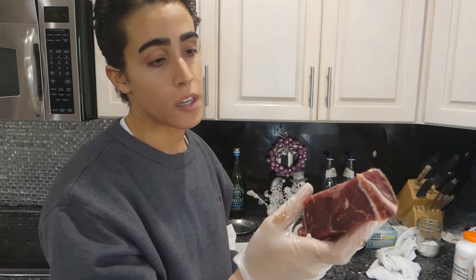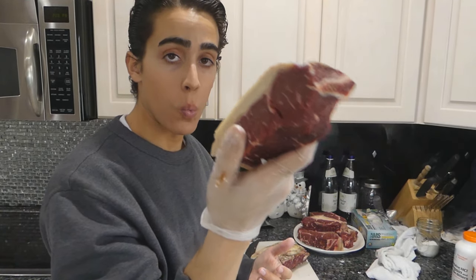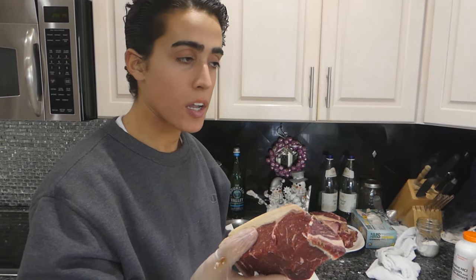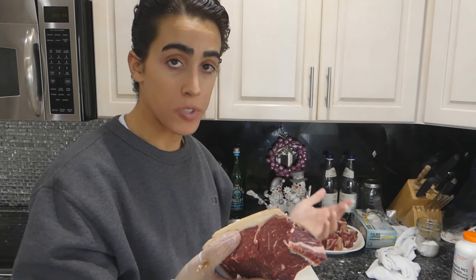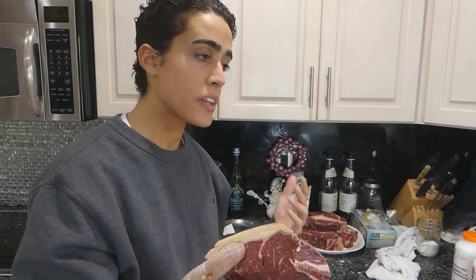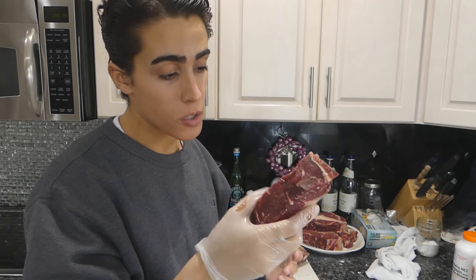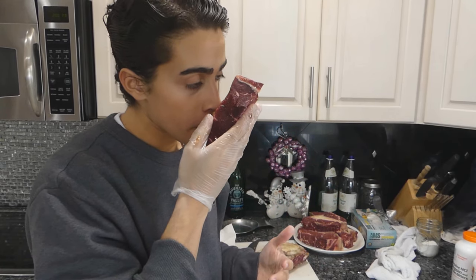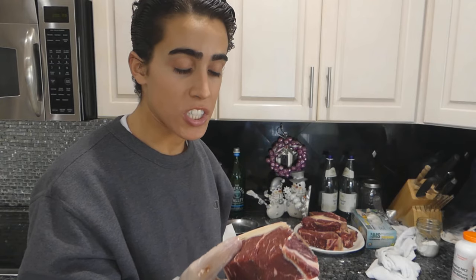One of the first things you guys might notice is how much darker the meat is — that's because of the weight loss of the meat while dry aging. What happens is the meat loses moisture, the beef becomes more concentrated in flavor, there's less water relative to the amount of cells, so the color becomes a lot darker. If you smell this meat, it has a deep, nutty, funky smell almost like cheese.